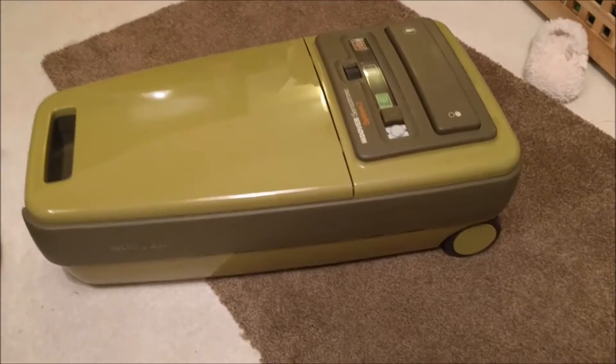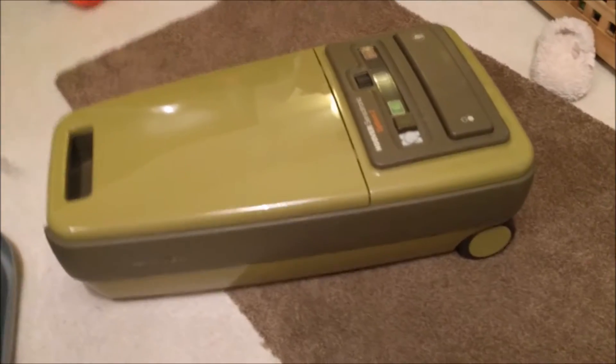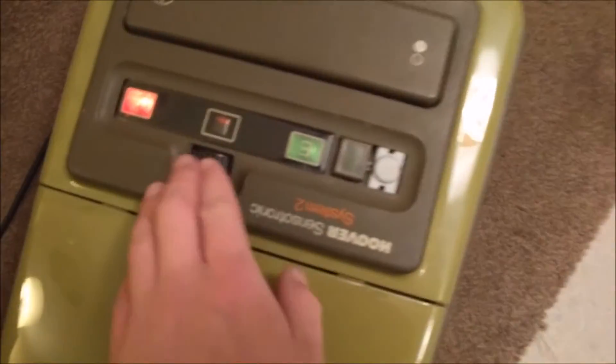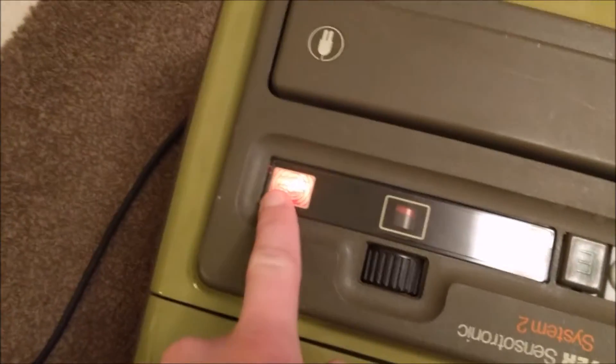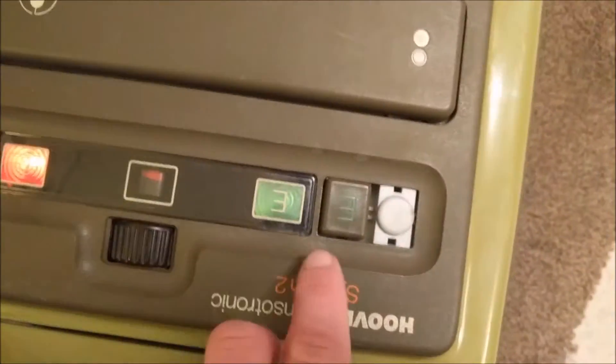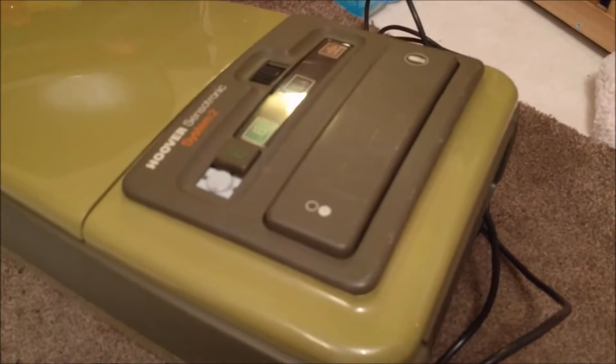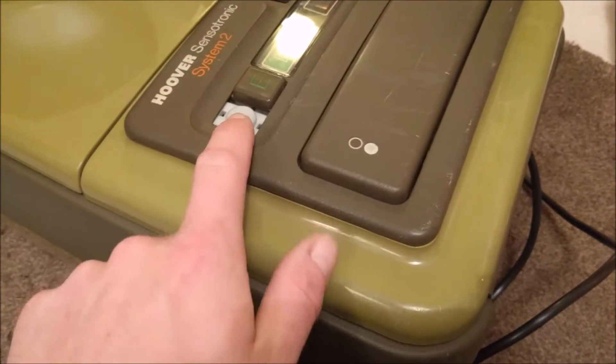Good evening, vacuum cleaner chums. I've polished this Hoover Sensortronics system and put it back together, but we are still repairing it. The bag full light is on permanently, and the economy light doesn't work either. I broke one bit and the other was already broken. There are two things to fix here.